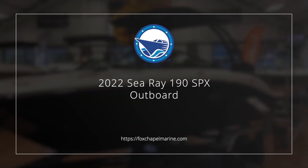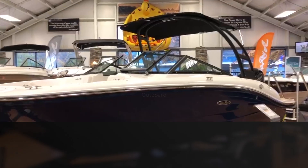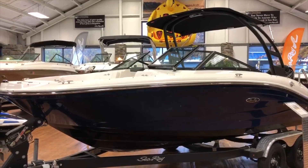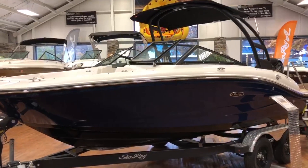This is Chad from Fox Chapel Marine, and sitting in front of you is a 2022 C-Ray 190 SPX outboard model with the C-Ray blue sides and black bottom.